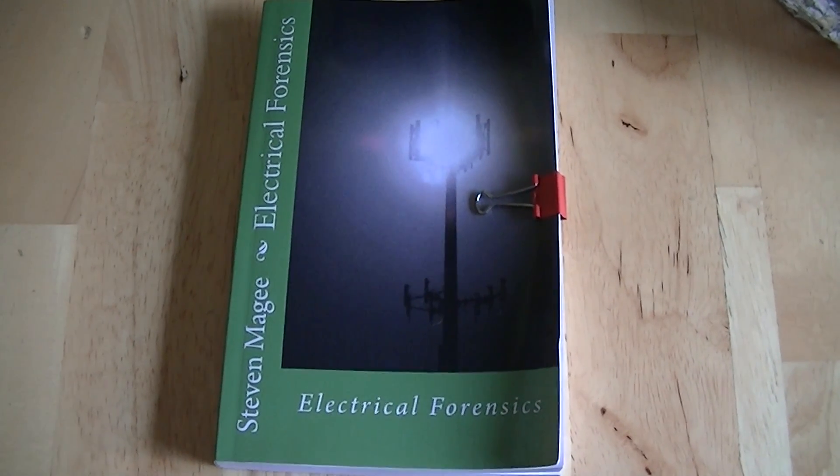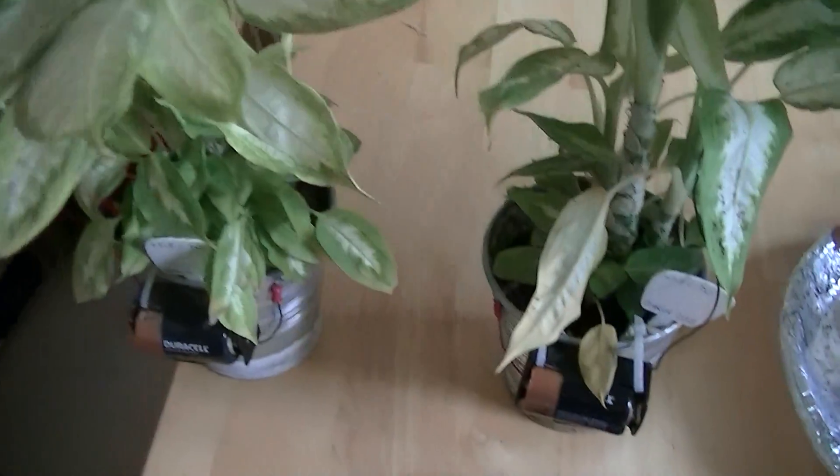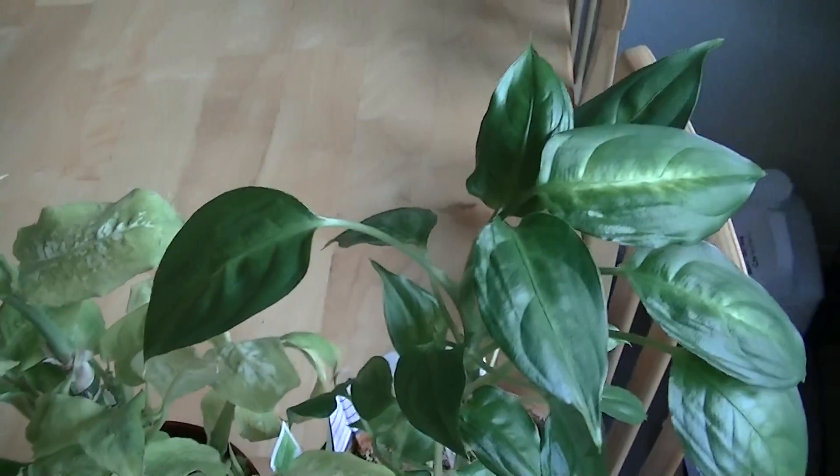Hi, my name is Stephen Magee and I'm the author of Electrical Forensics. We're here to talk about radiofrequency biological deformities, and in particular, radiofrequency biological deformities in the Diefenbachia plant.